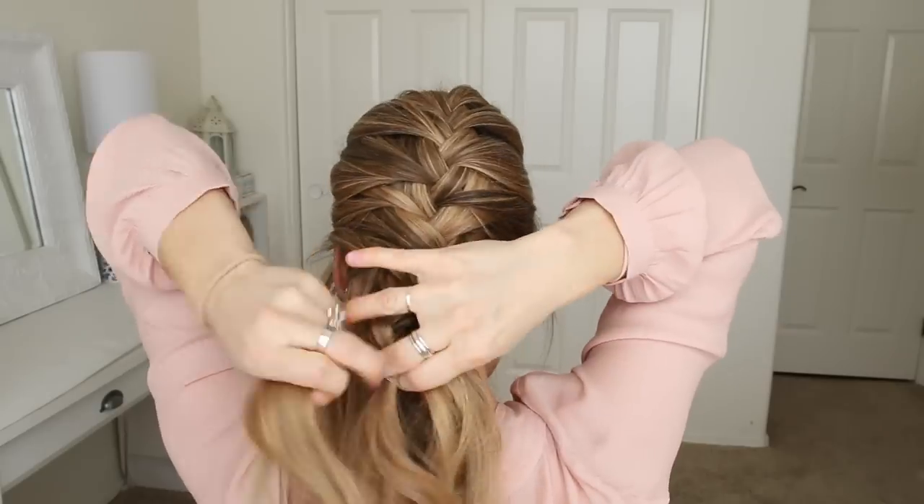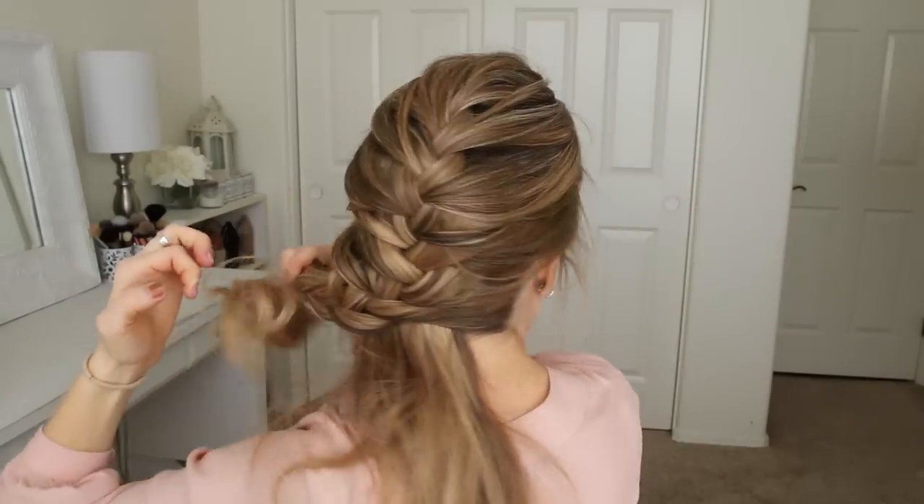Once the braid reaches the nape of my neck, I'm just going to braid the hair a little further down and then tie off the end of the braid with a clear elastic band.